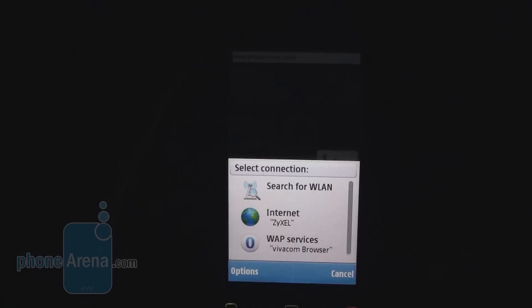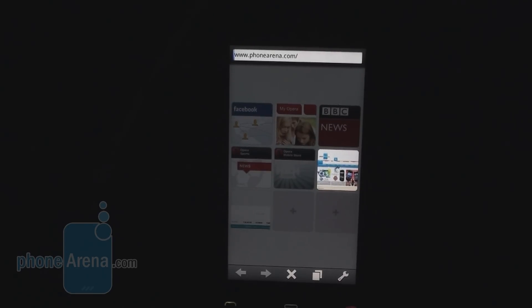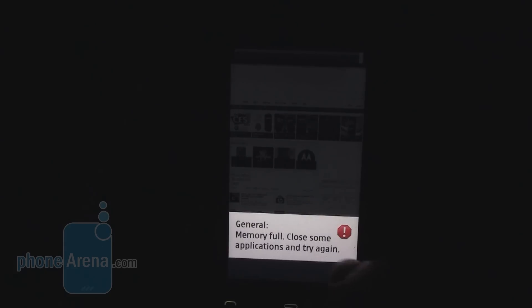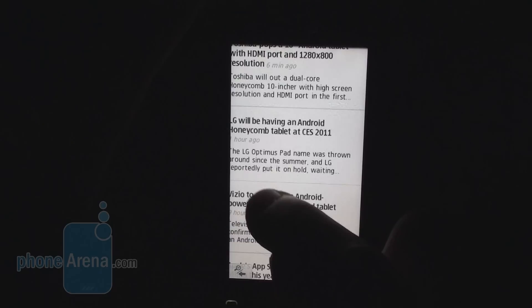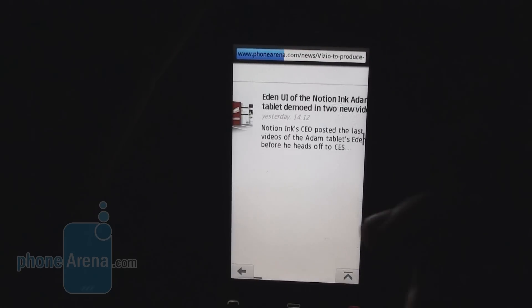Let's take a look at the loading time for PhoneArena.com in Opera Mobile. It has a Start menu with 9 icons for your favorite websites. It is a bit on the slow side — it took almost a minute to load. Sometimes you will see a memory full message, which appeared two or three times on our Nokia C503. Zooming in Opera Mobile is performed with double taps, and pages are rendered almost as on a desktop PC, though a bit slower.